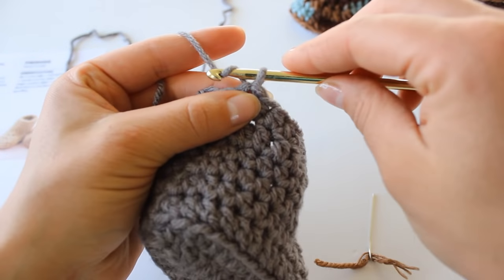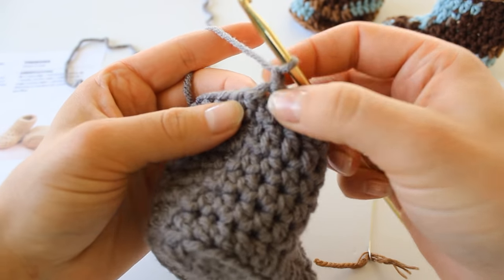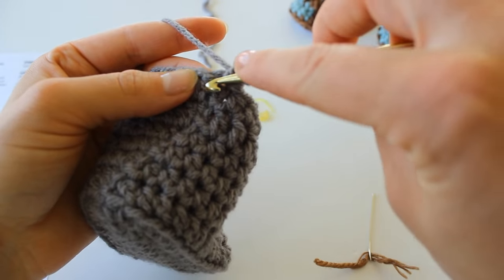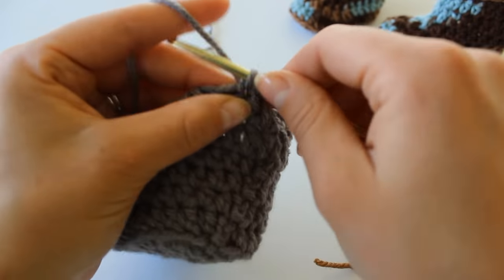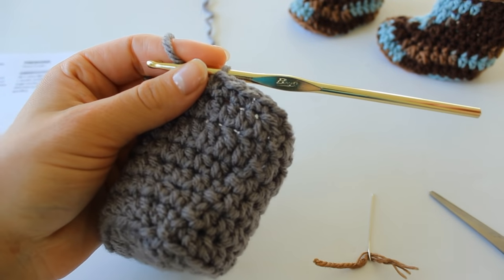Row 9: chain 1 and now we're going to single crochet all the way around. To single crochet, insert your hook, grab your yarn and pull up a loop, yarn over and pull through both loops on the hook. Do this in each stitch all the way around. I will see you in just a minute.